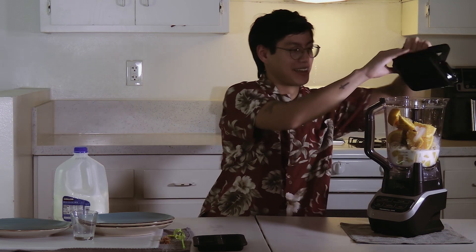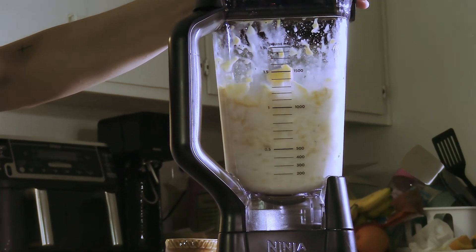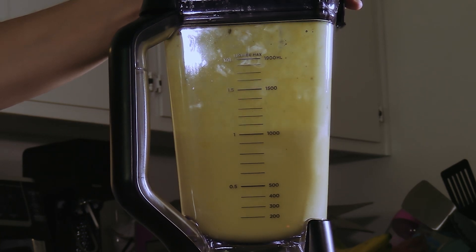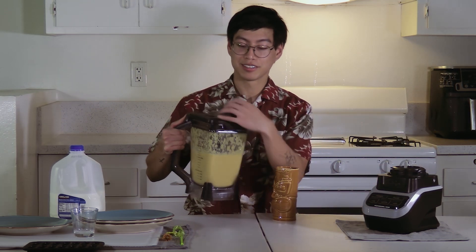And now it's time to blend this sucker up. And now all we got to do is pour up.